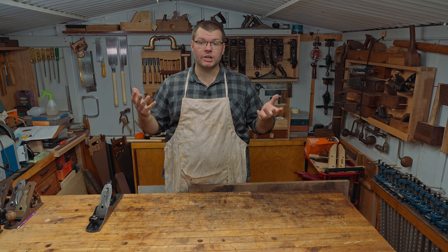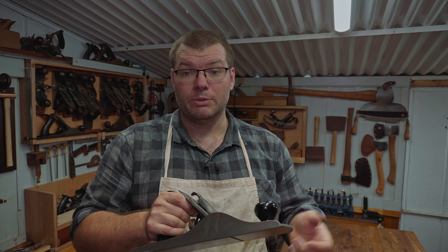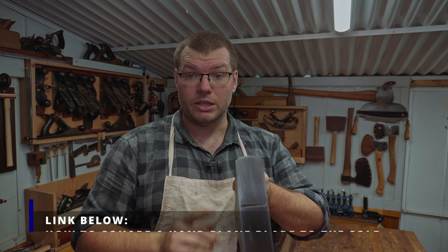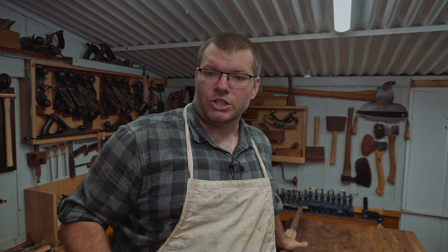Hello, welcome to the shed. In today's video I'm going to show you how to edge joint a board correctly. First of all you need to make sure that your blade is obviously square in the mouth, and I'm going to work on this rough piece of jarrah down here behind me, so let's jump down here and I'll show you how we initiate it and then how we actually square it off.